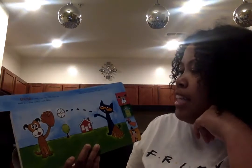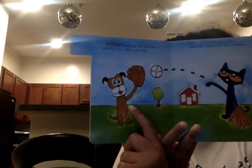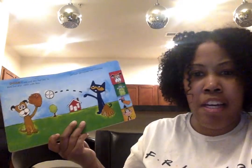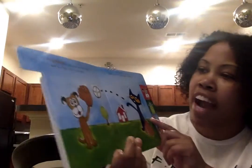Emma is one cool dog. She likes to bark and play catch with Pete. Oh my goodness, did you guys hear Emma? She was barking. She loves getting her ears scratched.